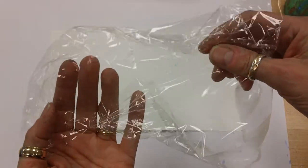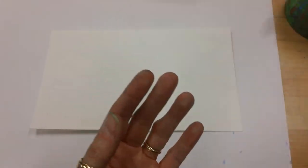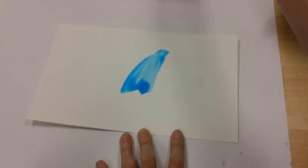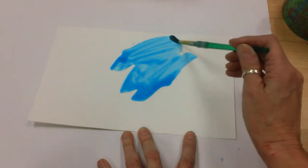For our next watercolor technique or watercolor experiment, we're going to be using the liquid watercolors again and we're going to be using this cellophane. I know it's kind of hard to see — we're going to be using cellophane. We're going to be using colors that work well together.